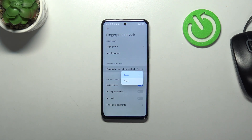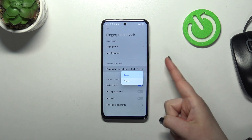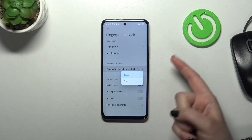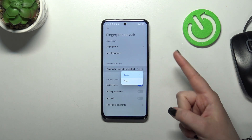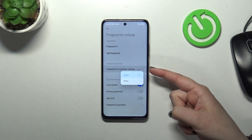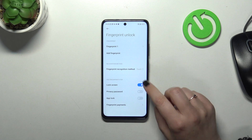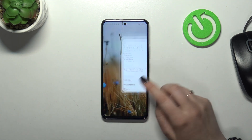Here we've got the fingerprint recognition method: touch or press. The difference between them is that with touch, you can unlock the device just by touching the power button. With the press option, you have to touch it with the finger you've added the fingerprint of — not only touch, but also press. So I believe that touch is more comfortable. Here you can also decide what you want to use the fingerprint for — that's up to you, of course.